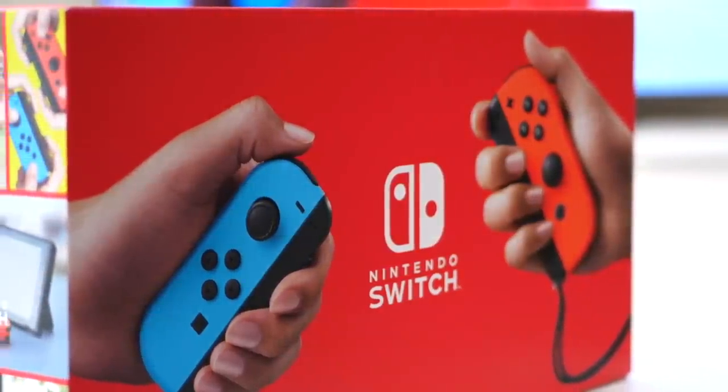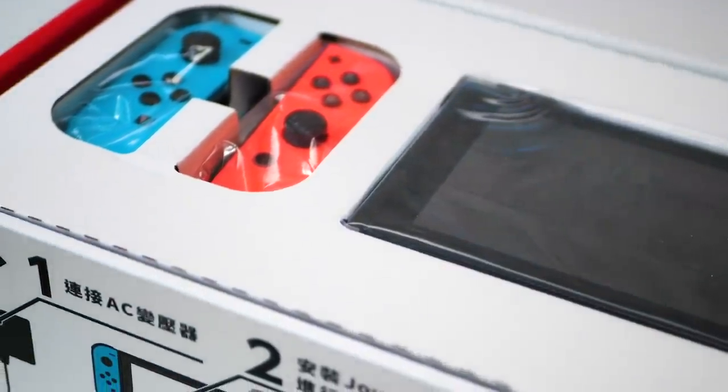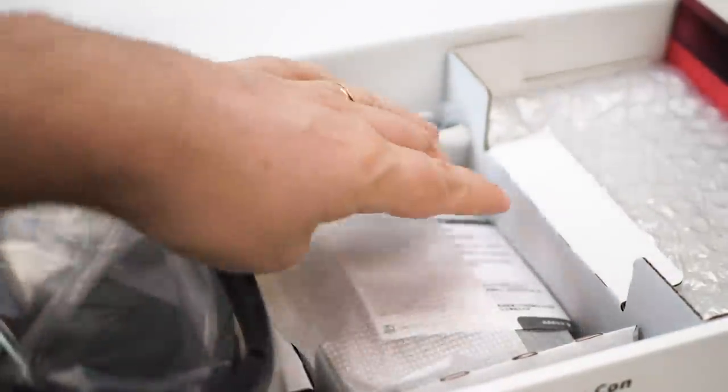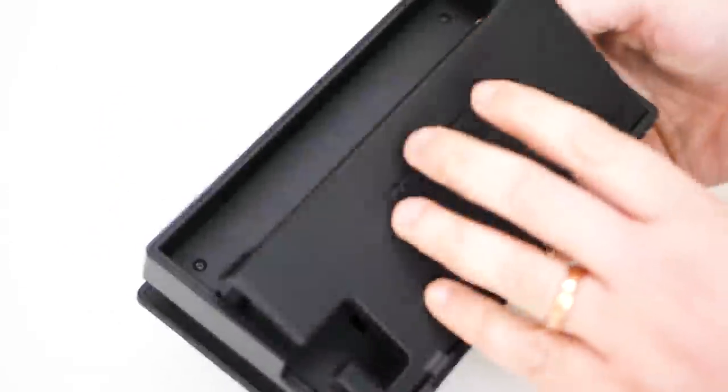Opening up the packaging, the contents and arrangements are 100% the same as my existing Switch, and the peripherals included are the same too. And yes, unfortunately, the dock is still a bit cheap and nasty.